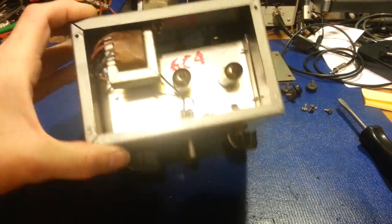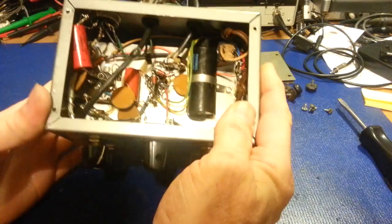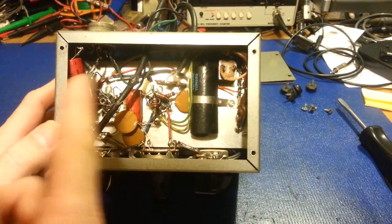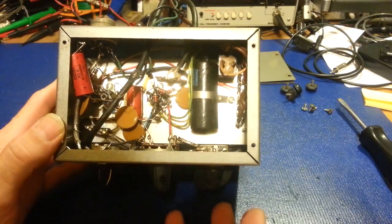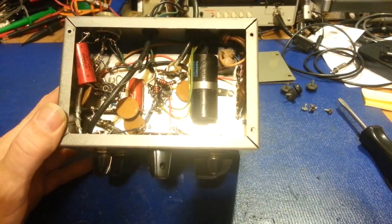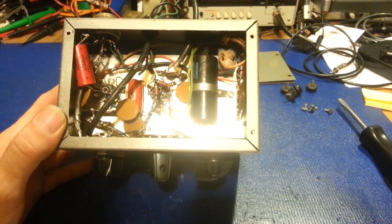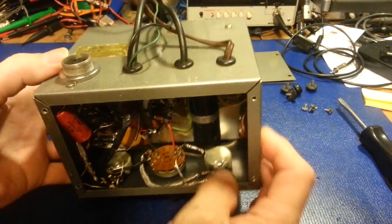They've got your transformer and then a few components on the bottom — main filter cap, some resistors, a couple of capacitors — but there's really not a lot in here. It's a fairly simple circuit, but it does a lot. And this one has been modified.